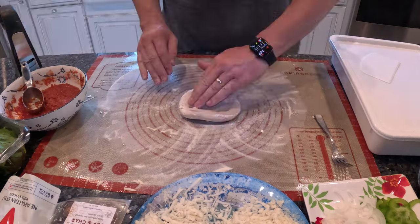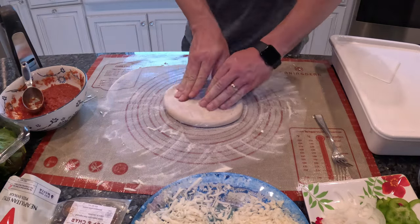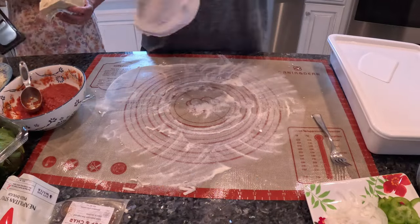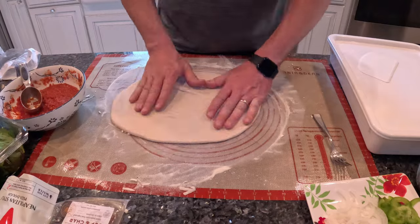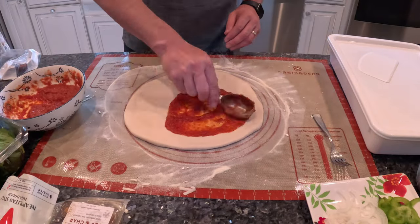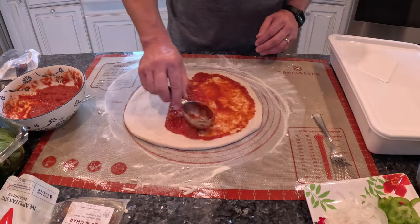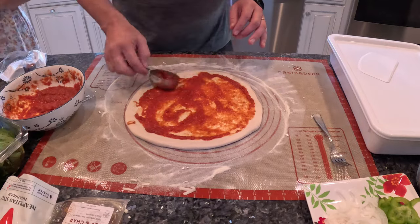The next pizza was for my wife — she loves a simple margherita pizza with fresh basil put on after it comes off the egg. She grated a little more fresh mozzarella for us since we realized we wouldn't have enough for all four pizzas. Instead of sauce you could also use freshly sliced tomatoes, but she prefers the sauce.